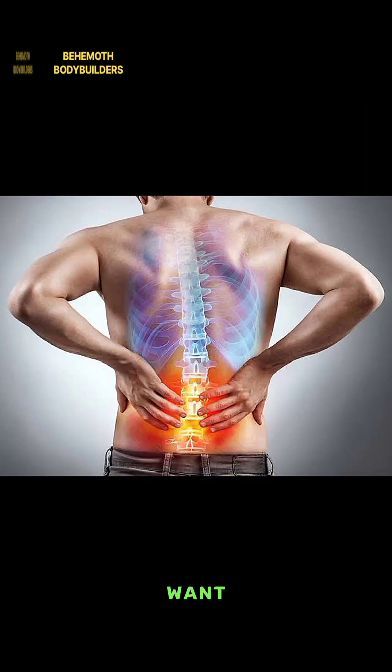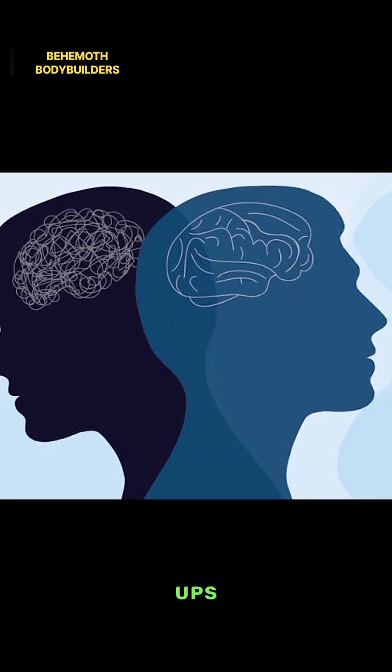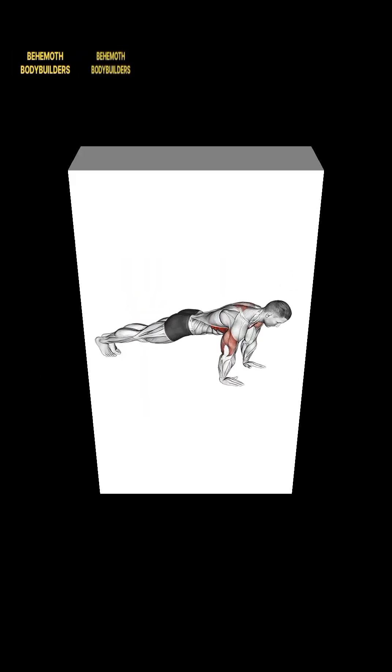Push-ups are suitable for those who want to avoid high-impact exercises. Ten — Improved mental health: exercise including push-ups can release endorphins, which are natural mood lifters. Regular physical activity is associated with improved mental well-being and reduced stress.